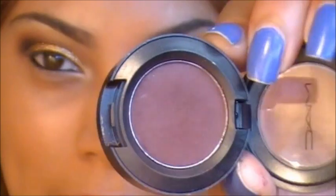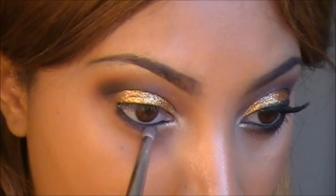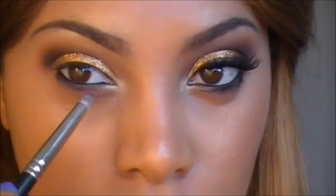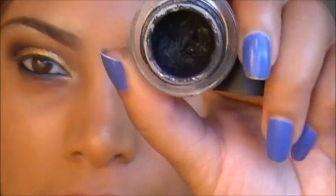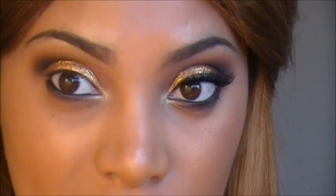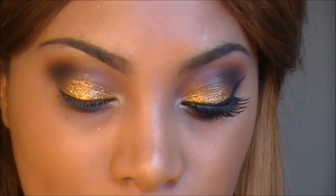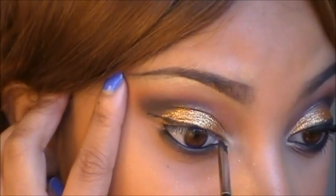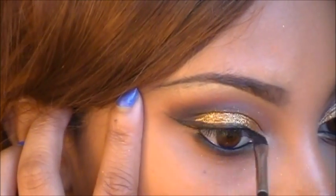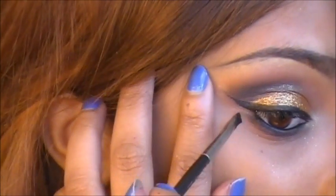Now I'm going to go back into that same eyeshadow we applied in the crease — the purpley brown eyeshadow — and just smudge that out along the lower lash line. Next, go ahead and apply your liner. I'm using a gel liner, but you can use any liner that works best for you. If you feel more comfortable using liquid liner, go right ahead. I'm filling in that area we left with the eyeshadow and making that liner.